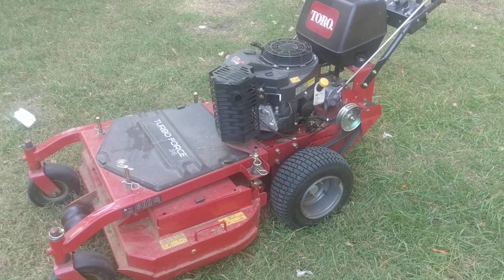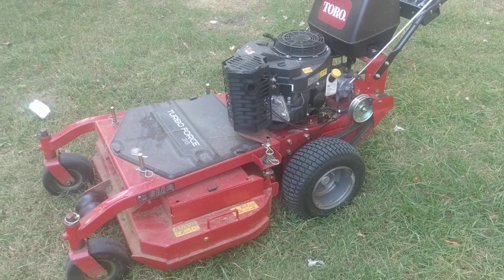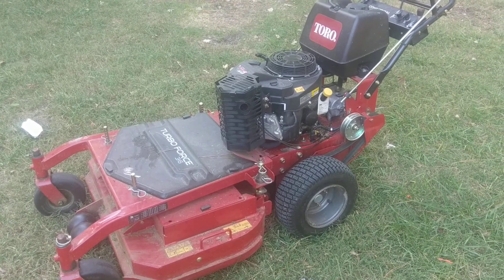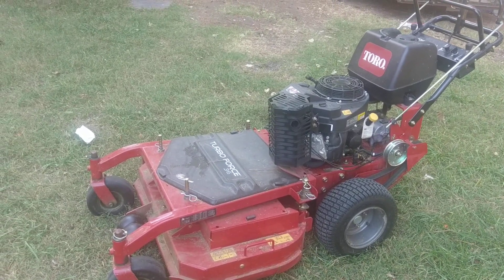There you go — there you have it. The Toro T-Bar 36-inch walk behind with a mulching kit. No sulky, but that's coming soon. I love it. Thanks for watching — comment and let me know if you got any other questions.